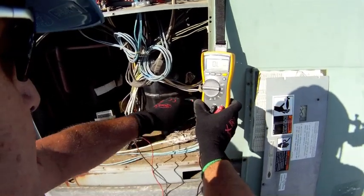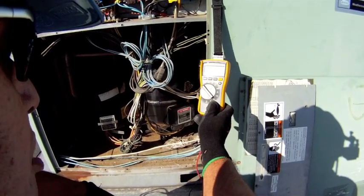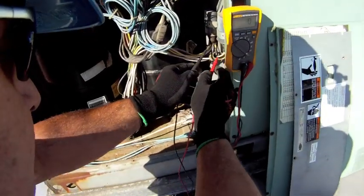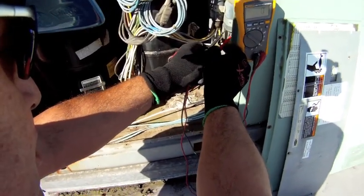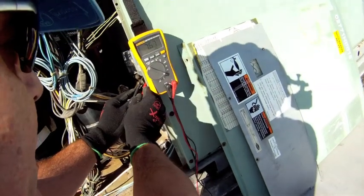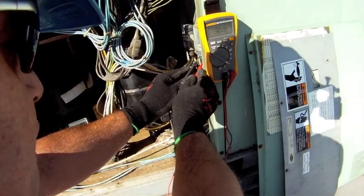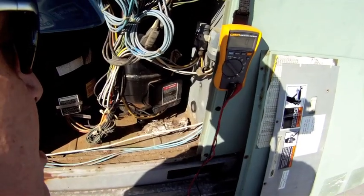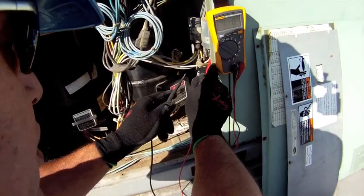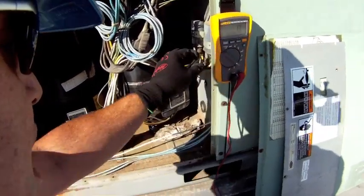The next thing I want to do is check this capacitor. I'm going to go to the proper scale, which is the capacitor scale, and the unit is going to give me a reading in microfarads. Hooking my leads up across the spade terminals, I can see that I have 7.67 microfarads — and that's exactly what I want. This capacitor is rated as a 7.5 microfarad, 370 VAC capacitor. I'm looking for 7.5 microfarads, and with 7.66 that tells me this capacitor is in good shape.